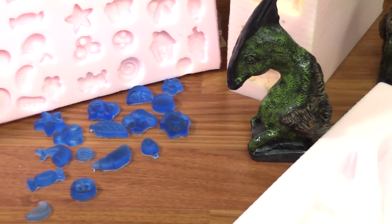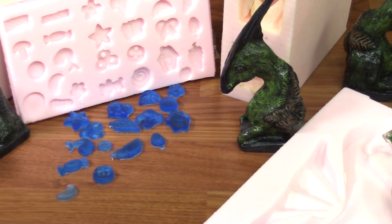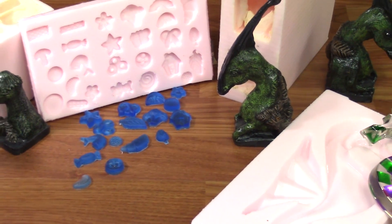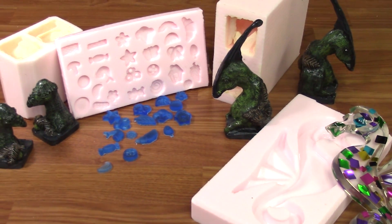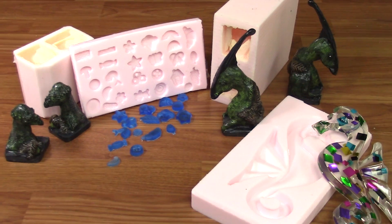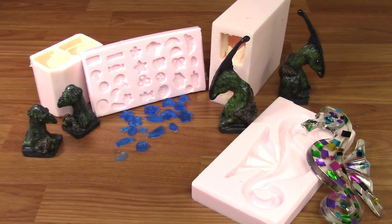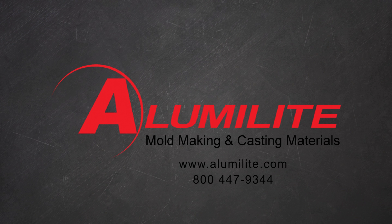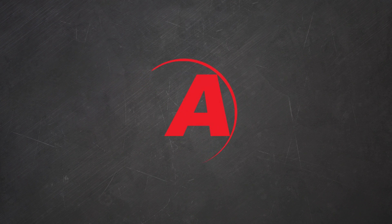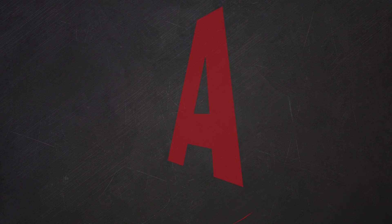Whenever possible, making a one-piece mold is usually your most efficient and easiest way to replicate an item. If you have any questions about this video or any others, please give us a call — we're here to help. You can reach us at 1-800-447-9344. You can also find additional videos and content on alumalite.com.